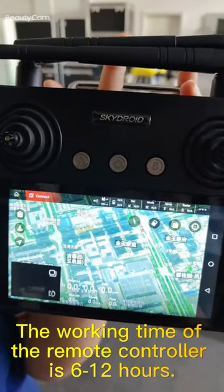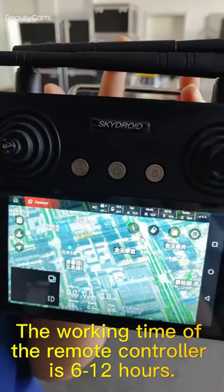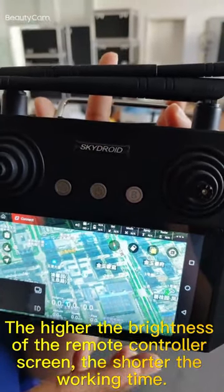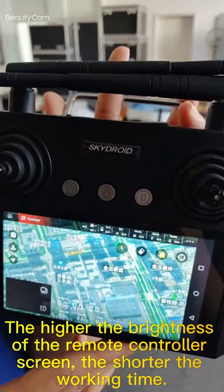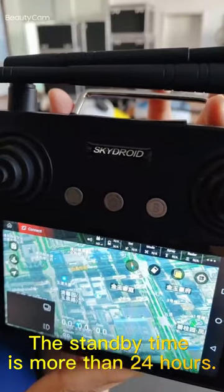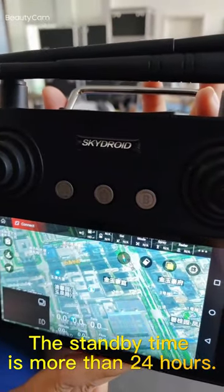The working time of the remote controller is 6 to 12 hours. The higher the brightness of the remote controller screen, the shorter the working time. The standby time is more than 24 hours.